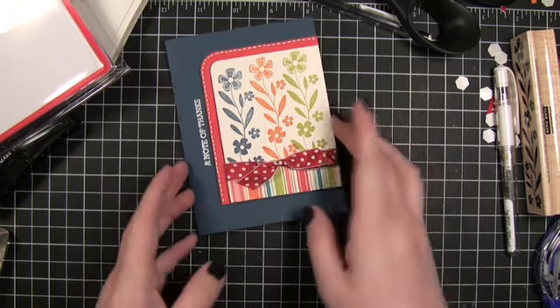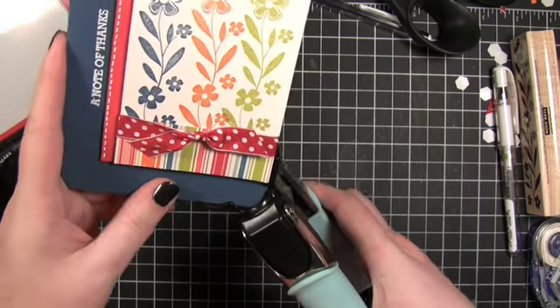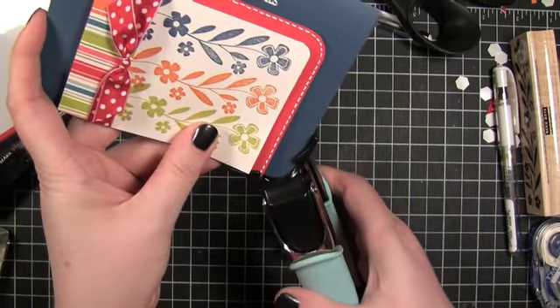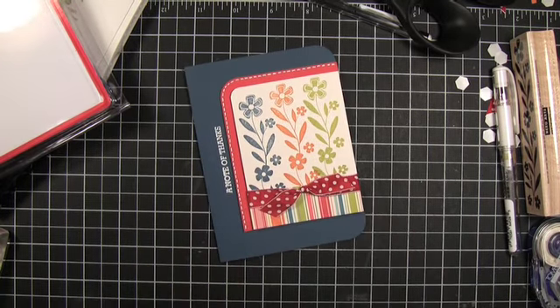And there we go — almost! I forgot one thing: I wanted to round the corners. Just round right there. And there we go — that's this week's card. I hope you enjoyed, and I'll catch you guys next time. Thanks for watching.